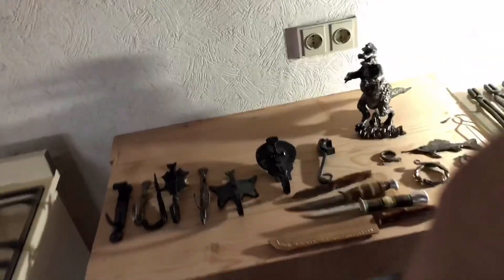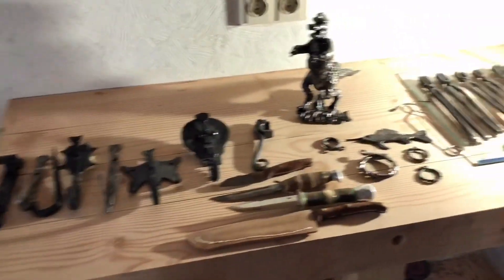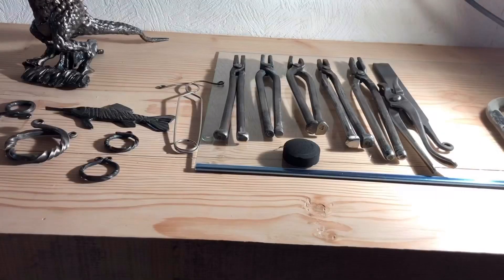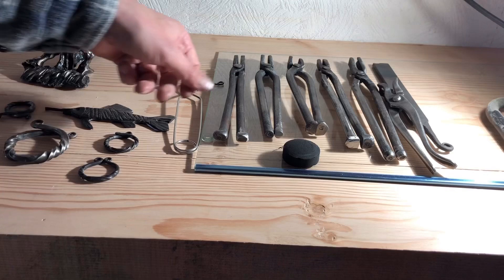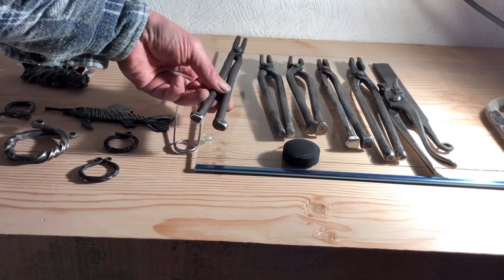Hey friends, welcome to my channel! I'm back — I had lots of stuff to do and a full-time job, so I had to take YouTube to the side. But I was busy during this time and I want to show you my results. Let's do this — I found a stack of old bolts and decided to make some tongs for my forging.